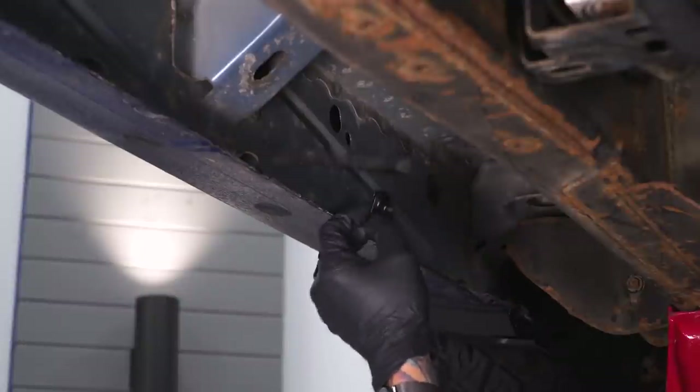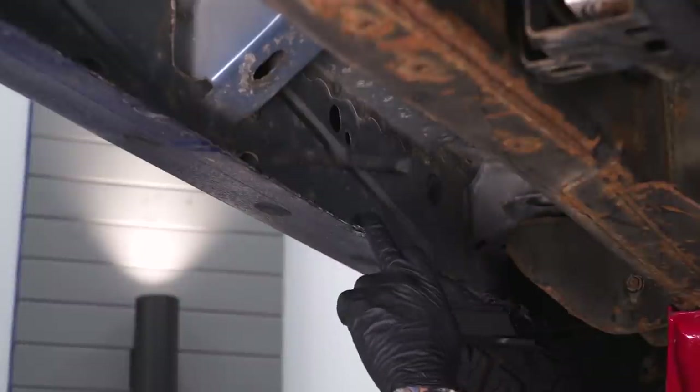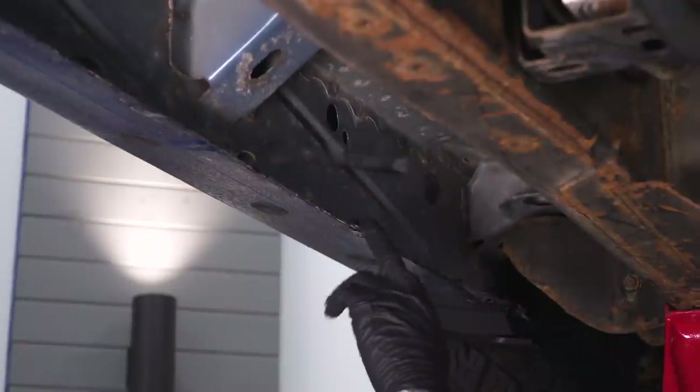First, we have to install these speed clips provided in the kit in the holes where we're going to secure our brackets. You've got one up here and one down here on the pinch seam.